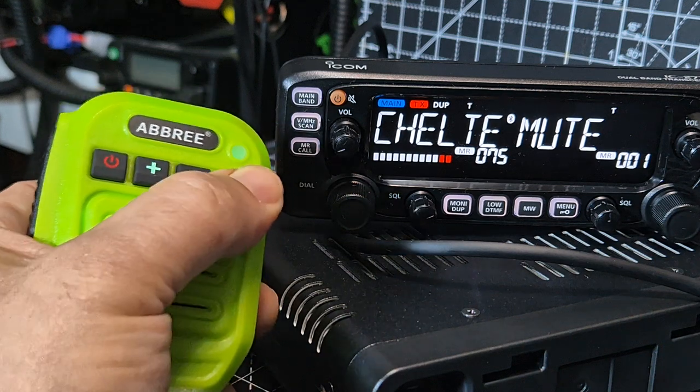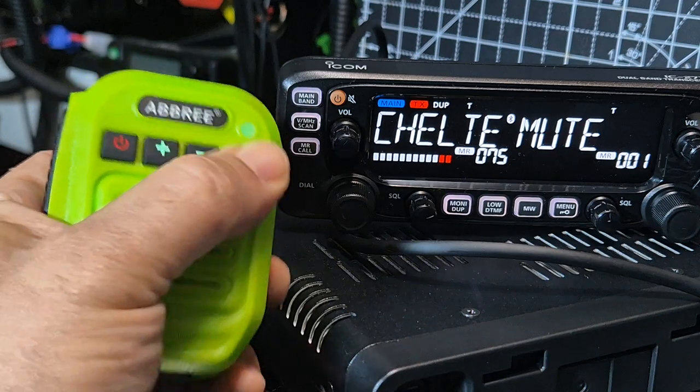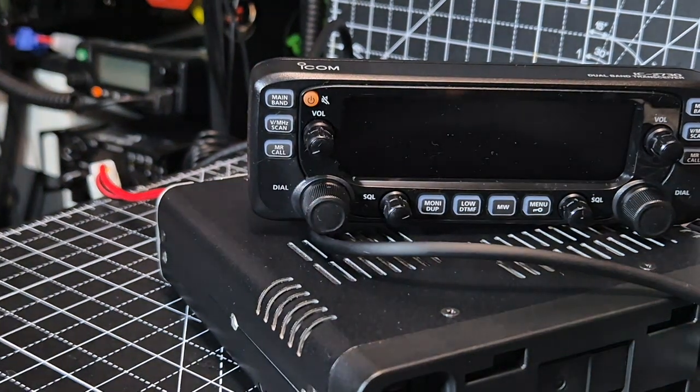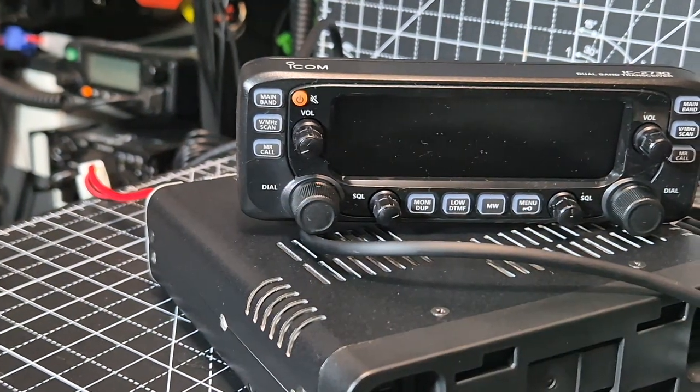But look — if I hold it, it won't come out. So I just quickly turned it off. Disconnected. But you know, it's not an ICOM set.